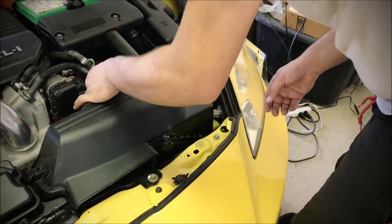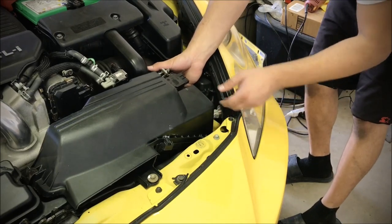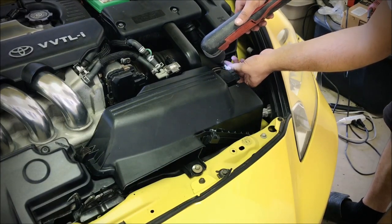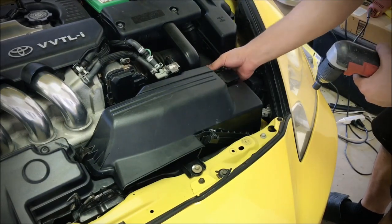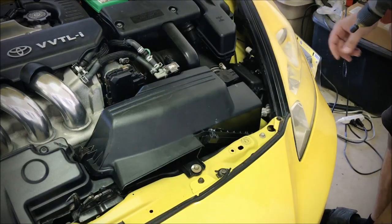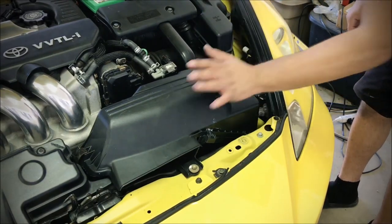Double check all your vacuum lines, then connect the clamp in the back. Tighten up your boot clamp — you don't want to get any air leaks past this mass air flow sensor. If you do, you're going to have a lot of issues and the car is not going to run well at all. Then the last step: connect it first and then clip it in.